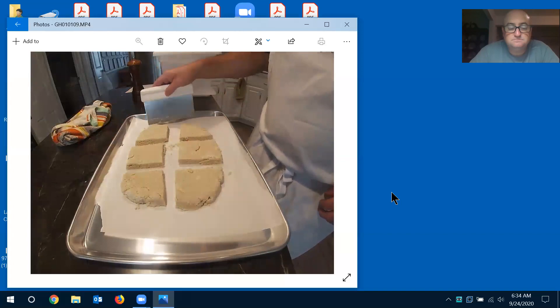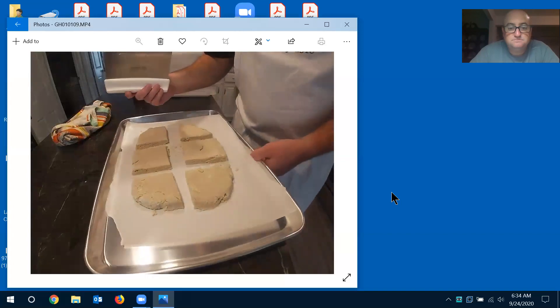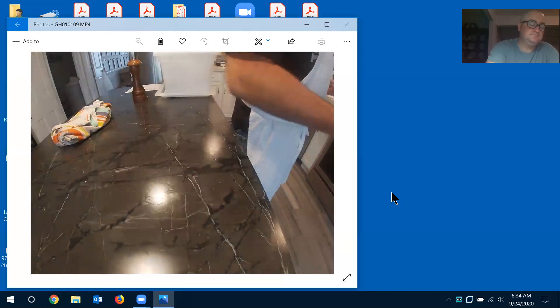Now we're going to bake these at 350 — I'm going to put them in for about 12 minutes and then check them.